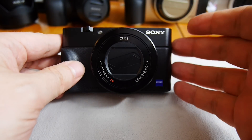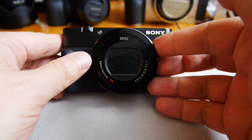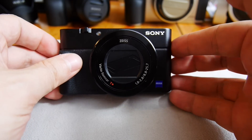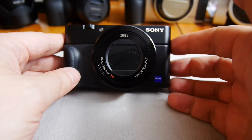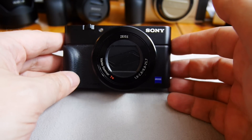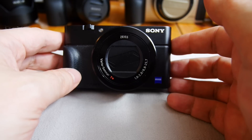The previous model had a reach up to about 100 millimeters, but the widest aperture would go up to about f/4.5 — correct me if I'm wrong. The ISO range of this one is 80 to 12,800.